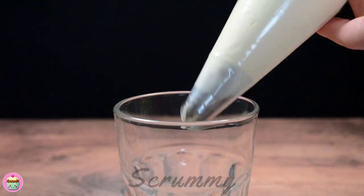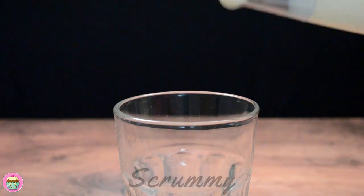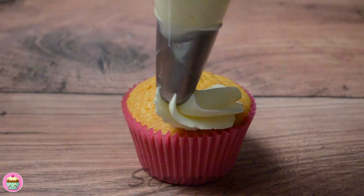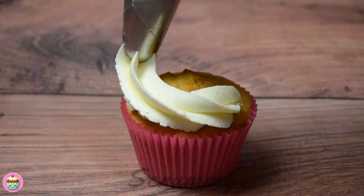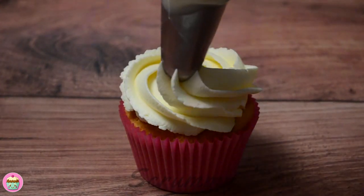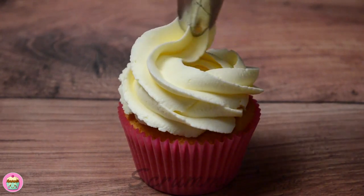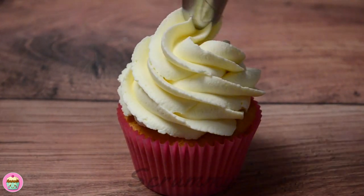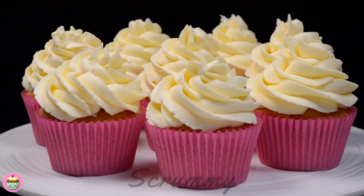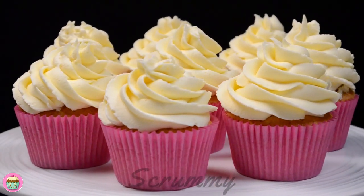Now for the best part — it's time to do some piping. If you don't feel very confident at piping, practice on some baking paper and the more you do it the better you will get. We're going to start on the outside of the cupcake and pipe around until you get back to where you started. You're now going to lift the piping bag slightly and pipe another swirl on top. Do this until you build the swirl up to the height you want and finish your swirl in the centre.